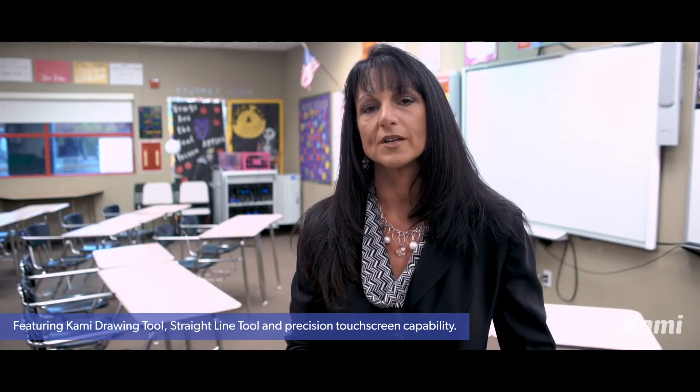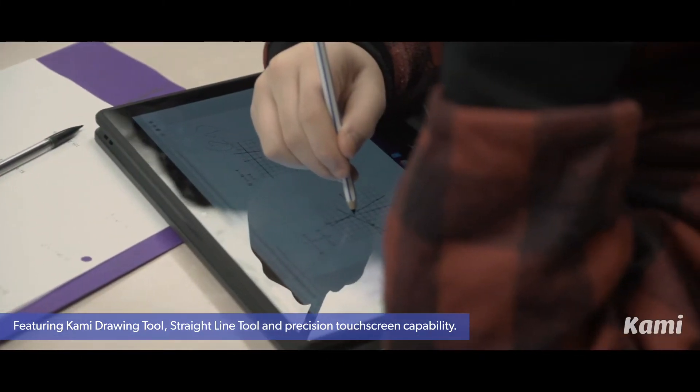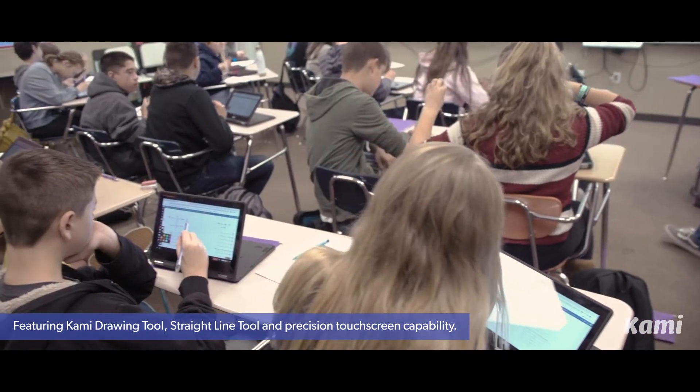Today we're doing systems of equations where there are two lines on a graph. It's really important that they are precise, and the drawing tool allows them to correct their mistake without having to redraw the whole line — and so that's a wonderful thing.